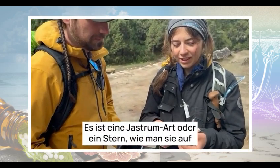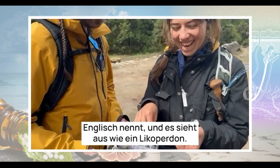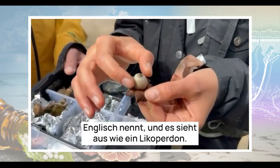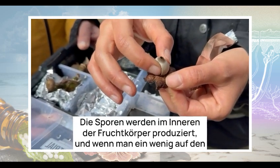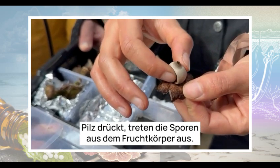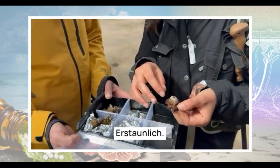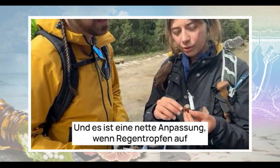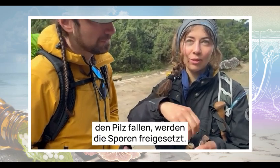It's a Geastrum species — Earthstar, as you would call them in English. It looks like a Lycoperdon. The spores are produced inside the fruiting bodies, and if you press a little bit on the mushroom, the spores will go out of the fruiting body like smoke. It's a nice adaptation — when there are raindrops falling on the mushroom, it releases the spores.